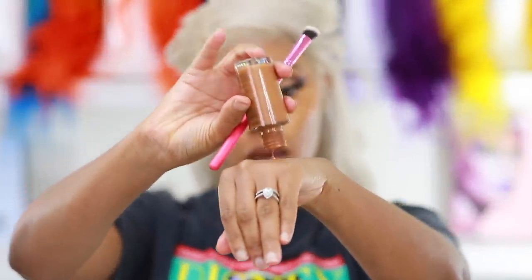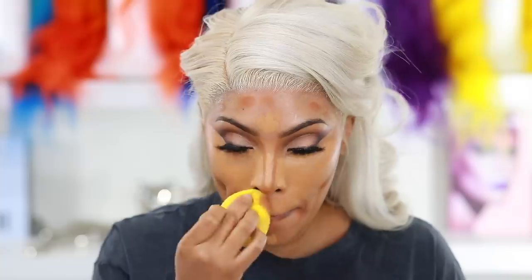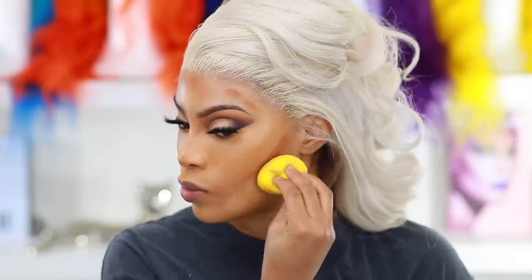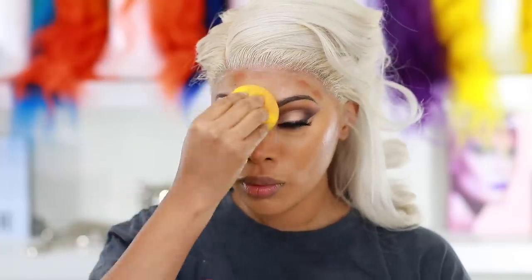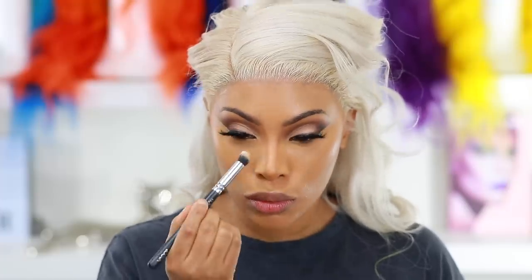Now I'm going in with a dark foundation — Mac Studio Fix Fluid in NC 50 — to apply my contour. I apply it at the hollows of my cheeks, along my forehead, and down the side of my nose to snatch the face. The foundation I'm using overall is the Mac Pro Longwear Foundation. I blend in my concealer first using the Color Rain sponge — like a beauty sponge, used damp. Then I blend out the nose highlight and contour using a Zoeva brush.